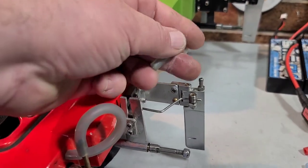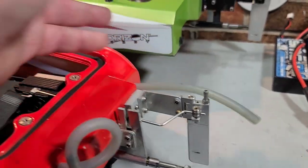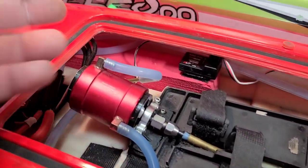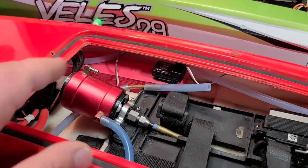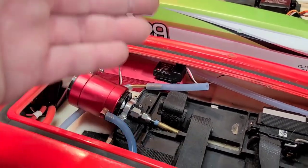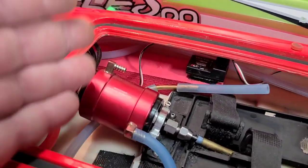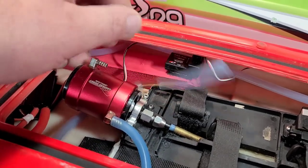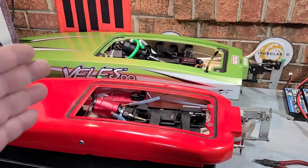When you go fast, a lot of times that water going into your rudder or motor means the faster the boat goes the more potential you have for a water line blowing off your rudder or water pickups. On the outside of the boat, if it blows off you basically just lose cooling for your motor or ESC. But if a cooling line blows off inside the boat, water is going to be traveling through the system and will potentially sink your boat if you don't catch it.